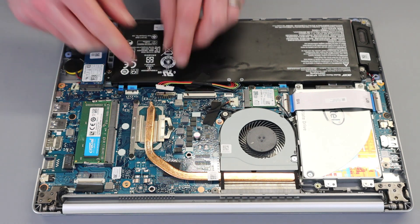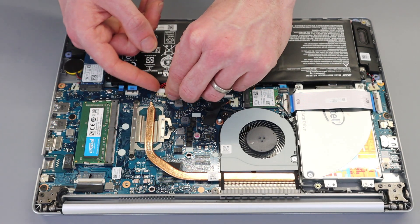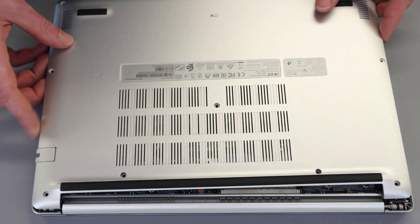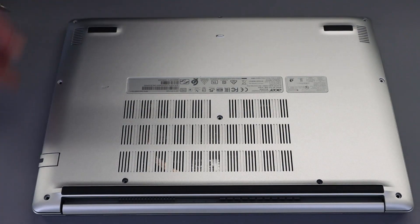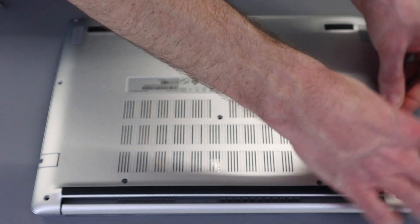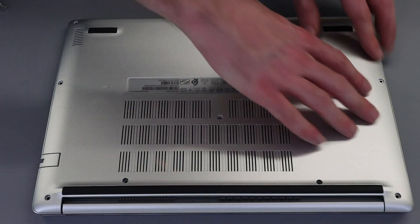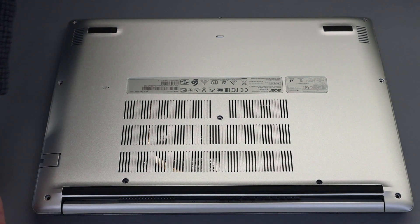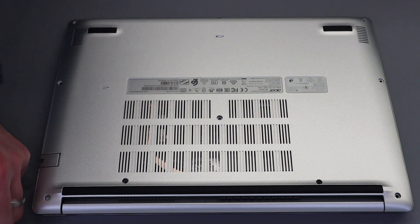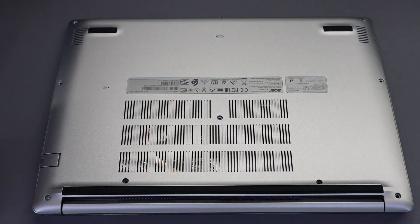With upgrades complete, reconnect the battery connector and reinsert it. Take the base panel, start at the back, line it up, and press down around the edges to clip it back on. Then go around and refit all the screws, remembering that the three shorter screws go on the front edge.